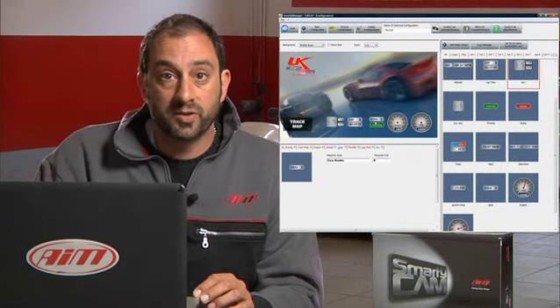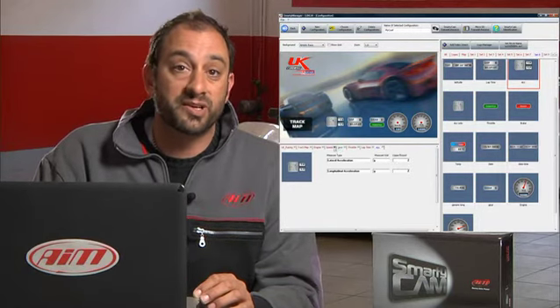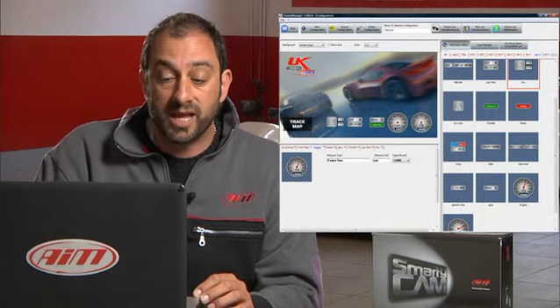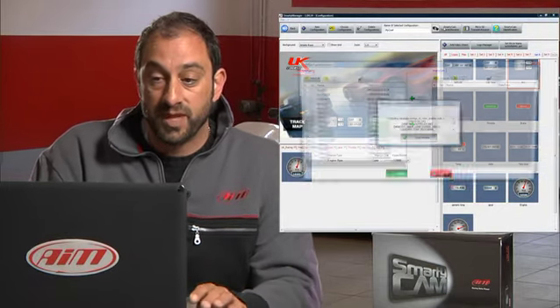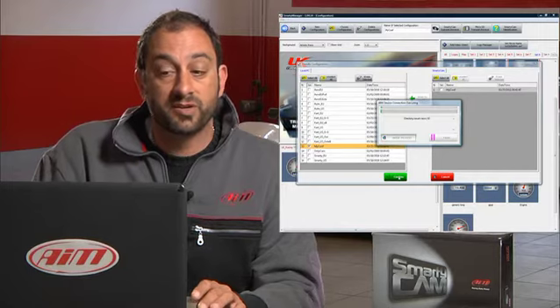Once you've positioned them on the screen, you're going to have to go ahead and set what you want your measure units to be — for example, either metric or standard. Once you have everything positioned just the way you like, you have to go ahead and transmit it to the camera. You'll find that up here — it says Smarticam Transmit and Receive. Just go ahead and press that button.